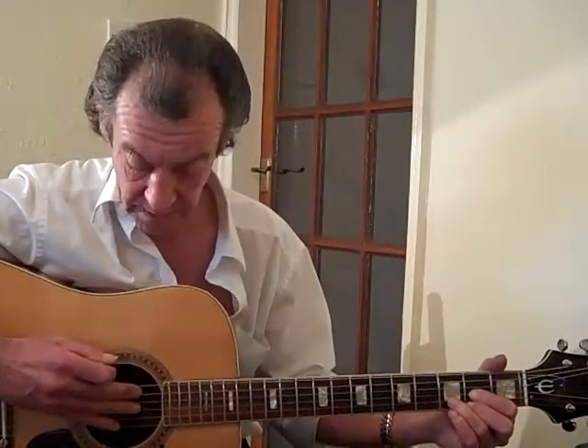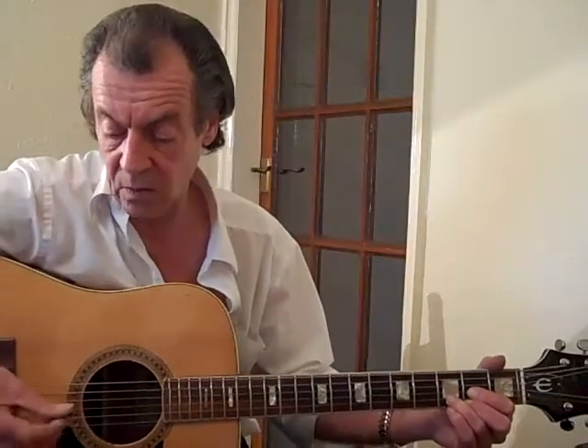The chord of D. You'll notice that there are now two strings that we're not going to be hitting here, which is the big fat one and the one below it — the E and the A string. So you're going to try and angle your strumming to miss those two strings. It's not hypercritical if you do actually hit one; it doesn't really matter that much.